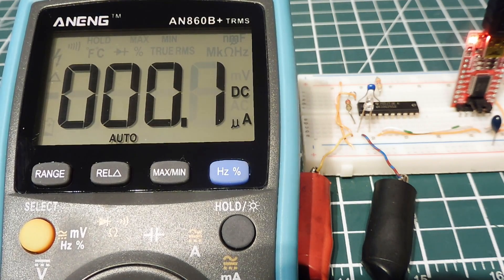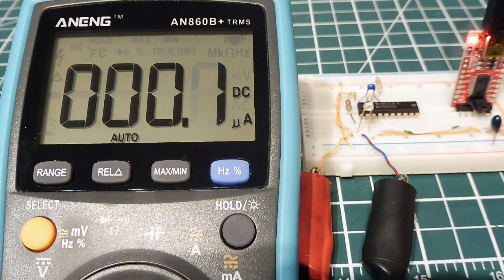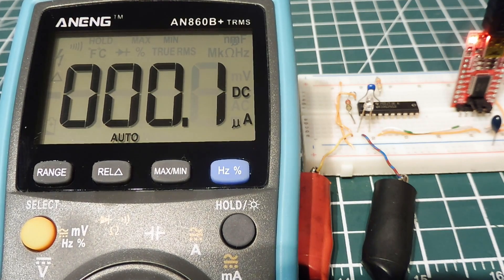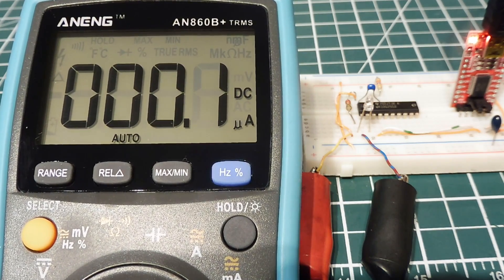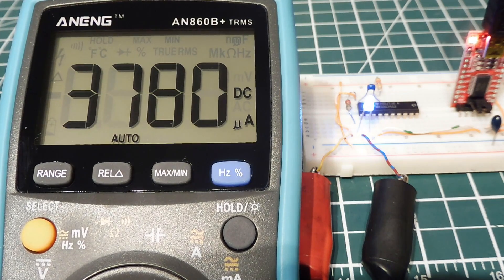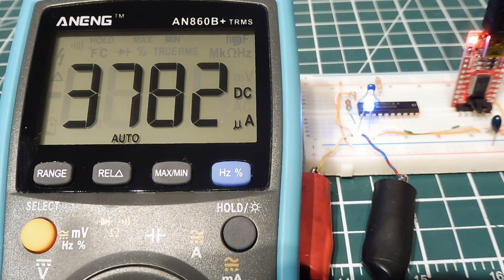Now to bring it back, I need to wake it with an external interrupt. I have that set up for my keyboard, so if I hit any key it triggers an external interrupt and wakes the microcontroller. We're back with the LED on drawing 3.78 milliamps. That's how simple it is to use low power mode with the MSP430 microcontroller.